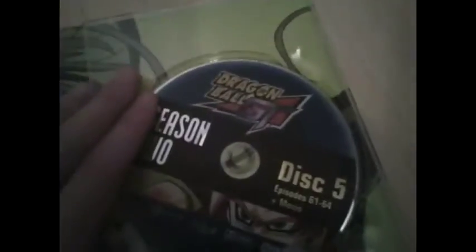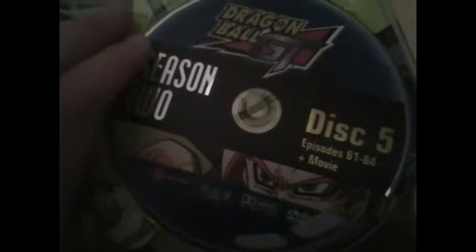Then we've got season 2, which has Super Saiyan 4 on it, and we're gonna flip this up and we get 5 more discs. As you can see on this one it clearly says it has the movie on it, which is like the final episode basically — it's not really a movie, so that's why it came with it.